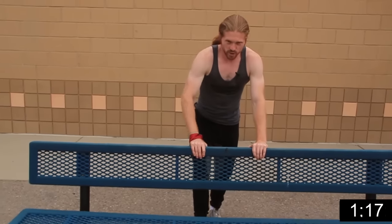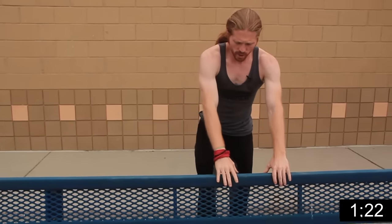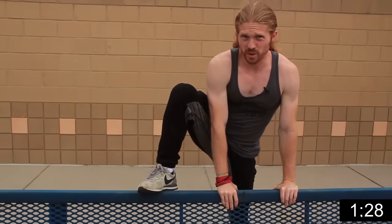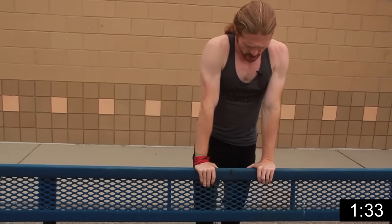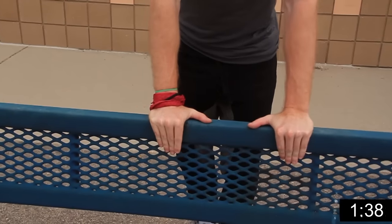The first thing we're going to do — once you have those basics down — is start with three points of contact at all times when first practicing this vault, so we have good balance, good structure, and we're safe. What we're going to do is place both hands on the obstacle with fingers facing away from you.